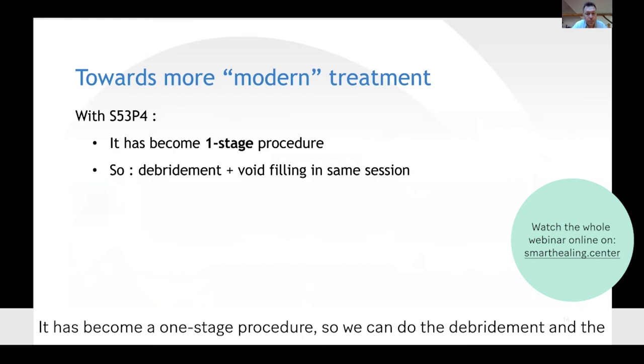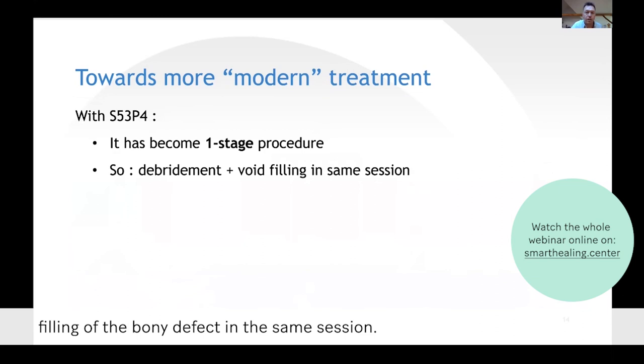It has become a one-stage procedure, so we can do the debridement and the void filling — or the filling of the bone defect — in the same session.